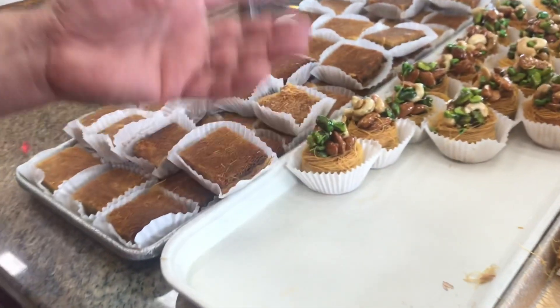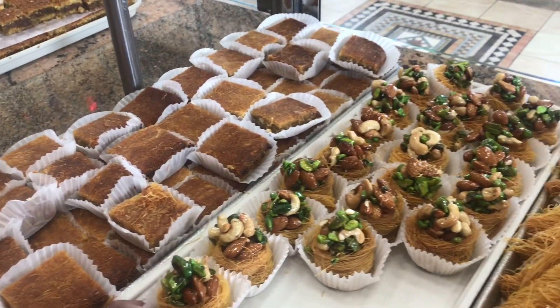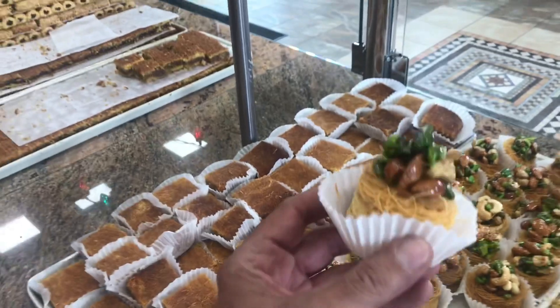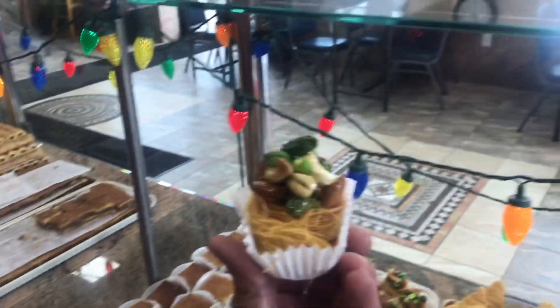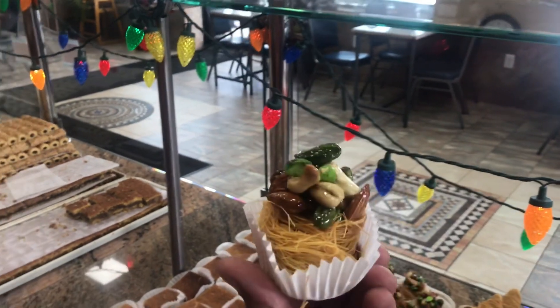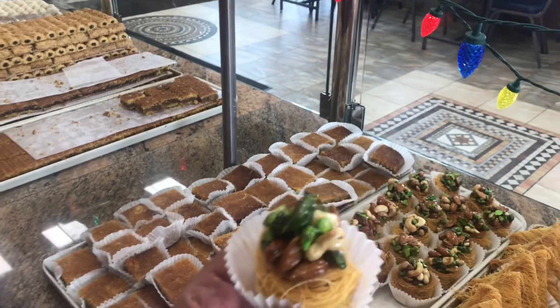This is what we call a bird nest — a big version of it. I have to pick one up! It's light, it's crispy, and it's full of nuts. That's a work of art. Yes indeed — everything is handmade here. It takes time, but just like you said, it's a piece of art.